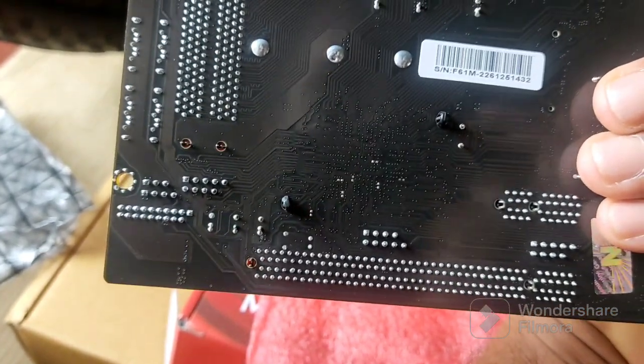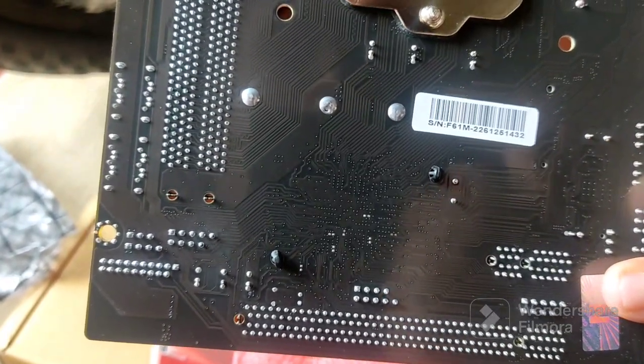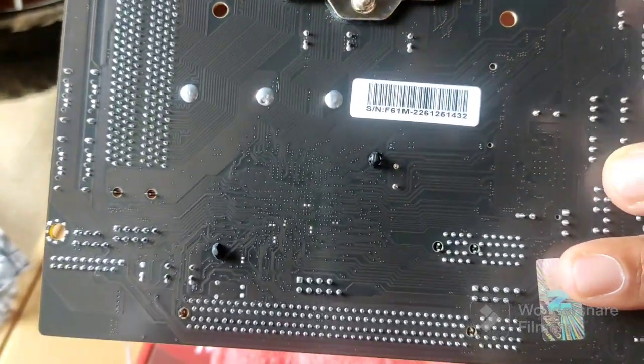The finishing is nice and the soldering — I'm checking everything here — the soldering is up to mark. The soldering is very nice compared to this price range, which is a surprise.